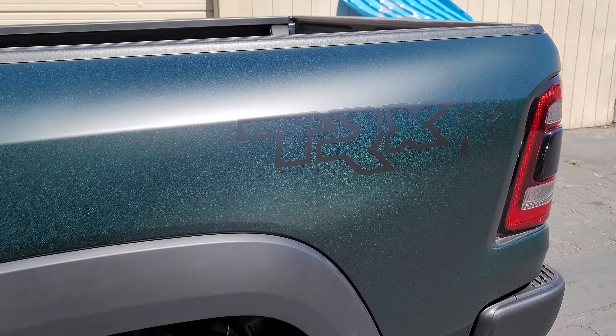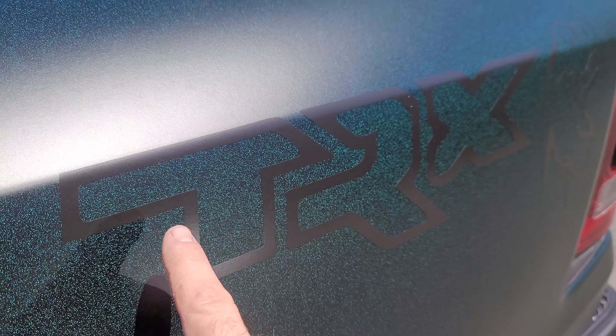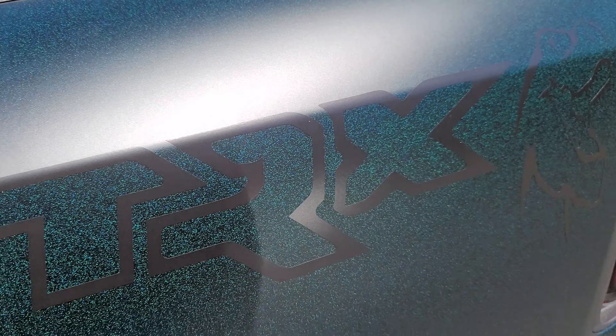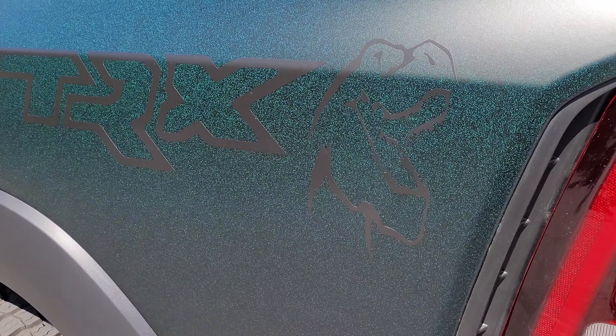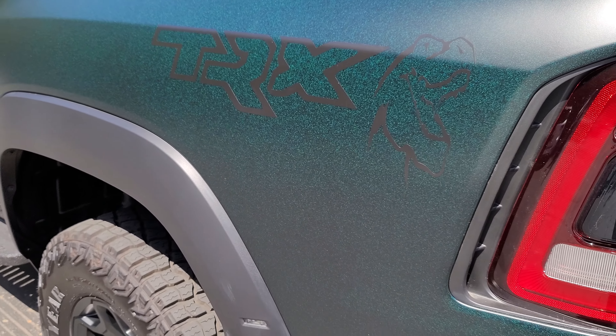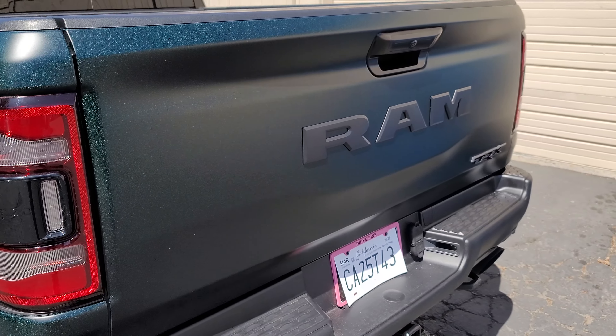It's kind of hard to see, but I did a TRX and then the Tyrannosaurus Rex symbol here — see if we can catch it from this side. It's a very subtle decal because the color is already so dark.